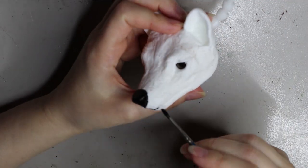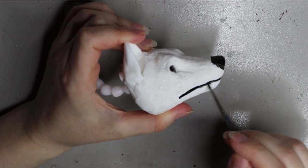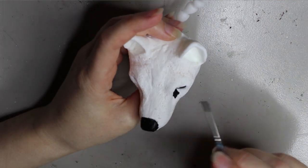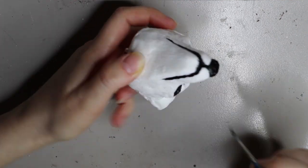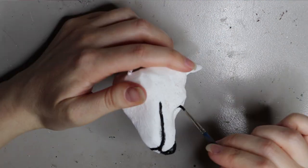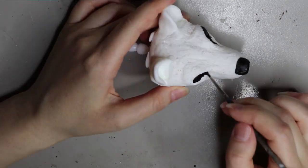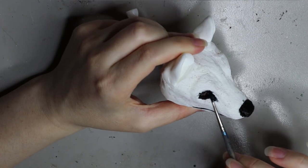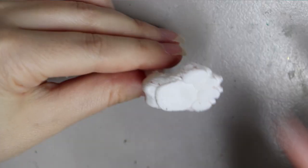As this is a Tasmanian tiger I'm going off some reference pictures from Google. I'm painting all the areas that need to be black including the nose, the mouth, and the eyes, using a water-based acrylic paint. I'm using the brand Chromacryl but you can use anything from your local craft store. It doesn't have to be fancy paint, and you don't have to be too particular about where you're painting because we're going to be covering with fur anyway.